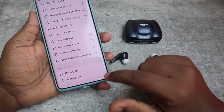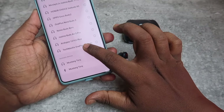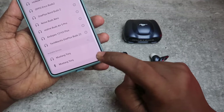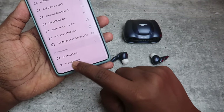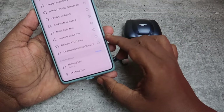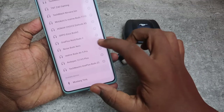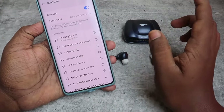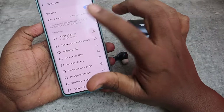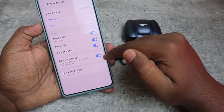In the available device list, as already mentioned, you will see two different devices — one with a headphone icon and another with a Bluetooth icon. Click on the headphone icon Mustang Torque, click on allow, and then click on pair. The Bolt Mustang Torque is now paired with your smartphone.